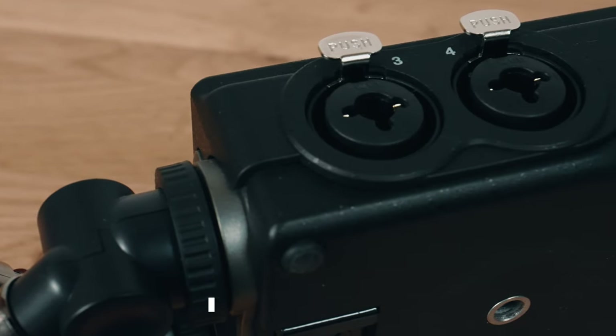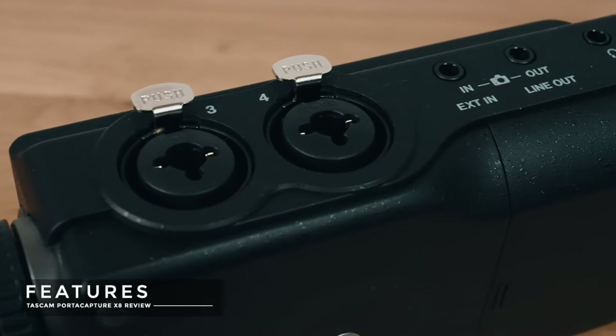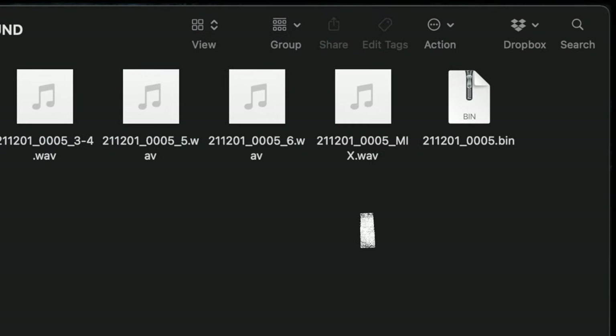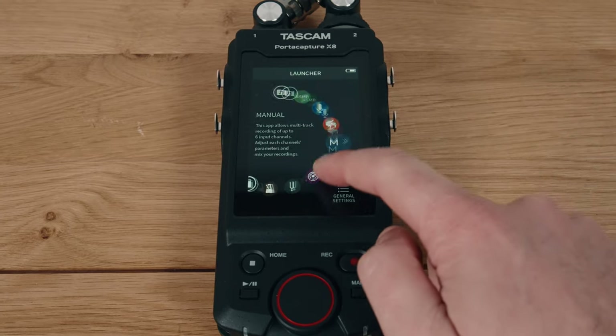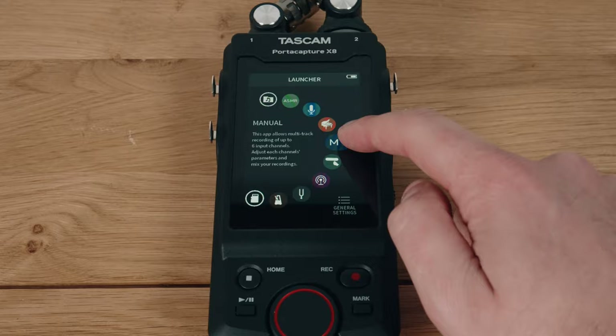Jumping into the features of the X8 — it has eight channels, but don't be fooled into thinking it has eight inputs. It doesn't. You get four XLR inputs, two from the built-in XY mics, and the remaining two are used to make a stereo mix of your recordings. You get a three-and-a-half-inch full-color LCD touchscreen, which is really nice — I've never had this on a Tascam product before.